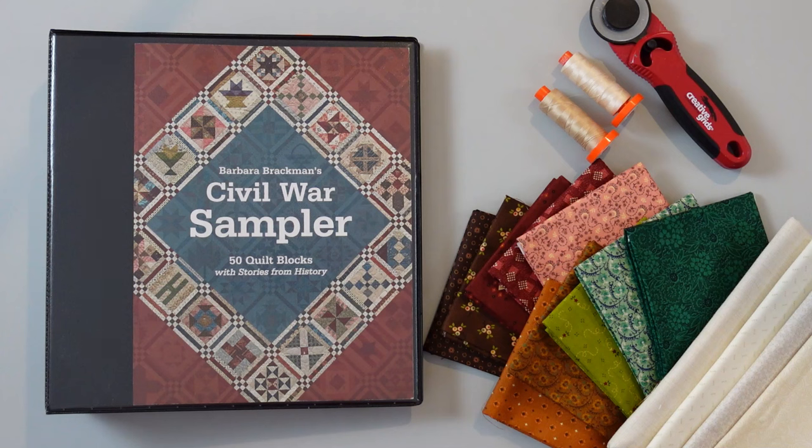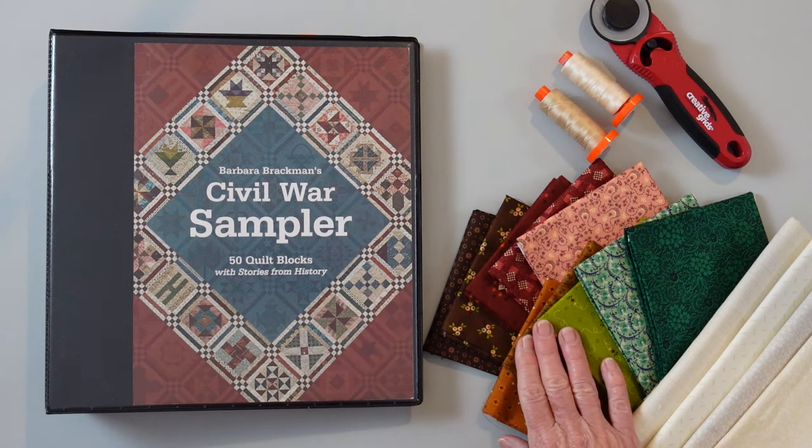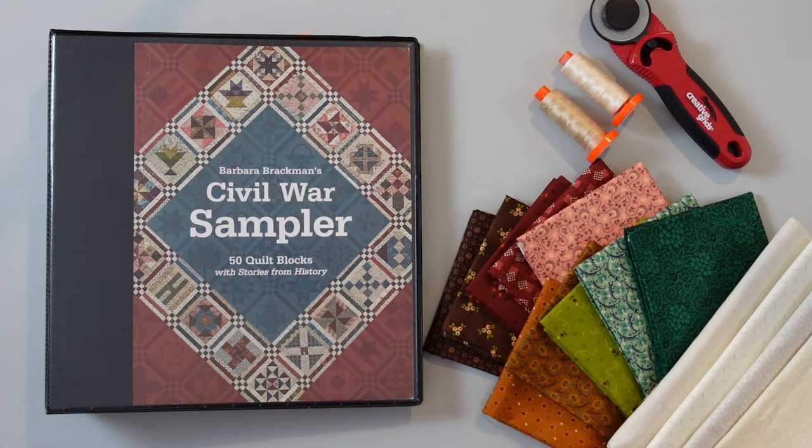I'm doing that because I need to work ahead of you so that we can keep up with this program. The things that you're going to need are obviously your fabrics. This is intended to be a scrap project, so there's really no fabric requirements at all in the book. My suggestion is you pick a style of fabrics. The blocks that I've started to work on are all in a Kim Deal type fabric. I started with a fat quarter bundle — I suggest 12 fat quarters to start, and then you can add to it as you go along.